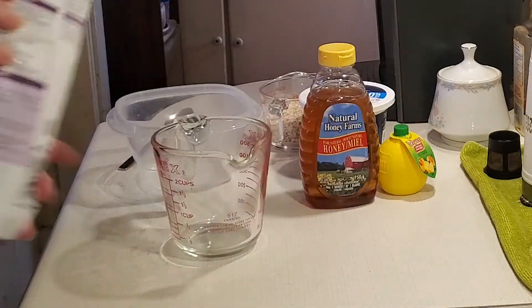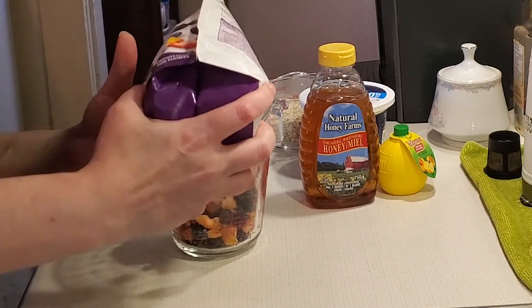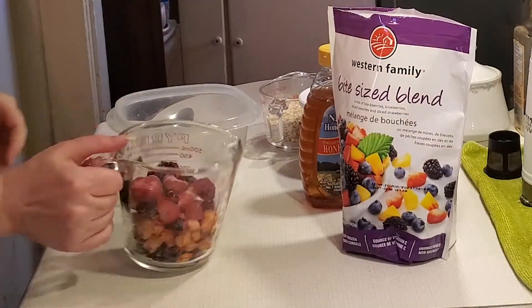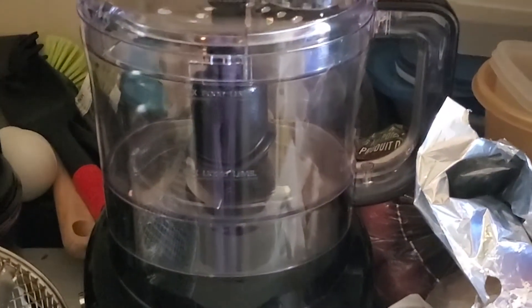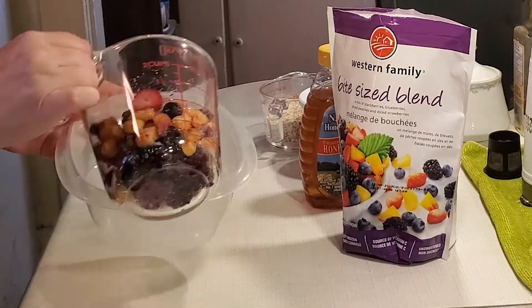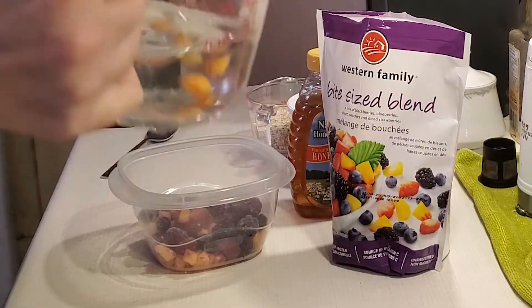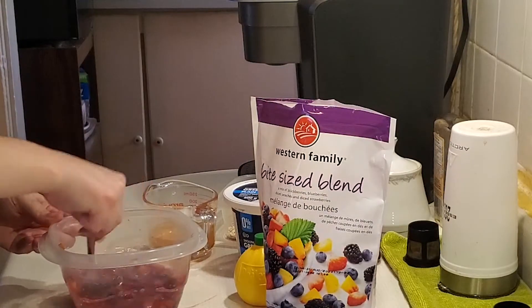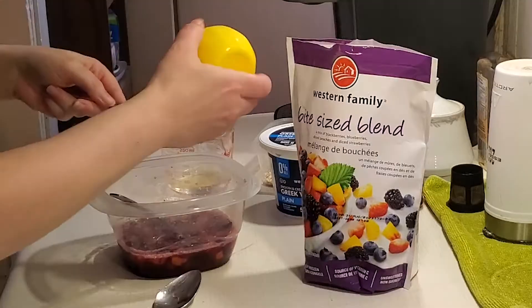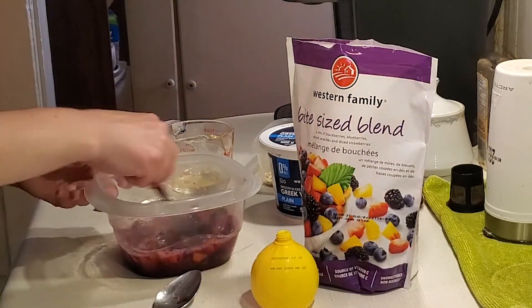This recipe is going to make 12 popsicles. I chose to use no machines for this recipe, but if you like to make things a little easier, a food processor is the only machine you'll need. We over here are mixing by hand. You're going to puree your fruit, then add one-third cup of water, your honey, and your lemon juice, and set that to the side.